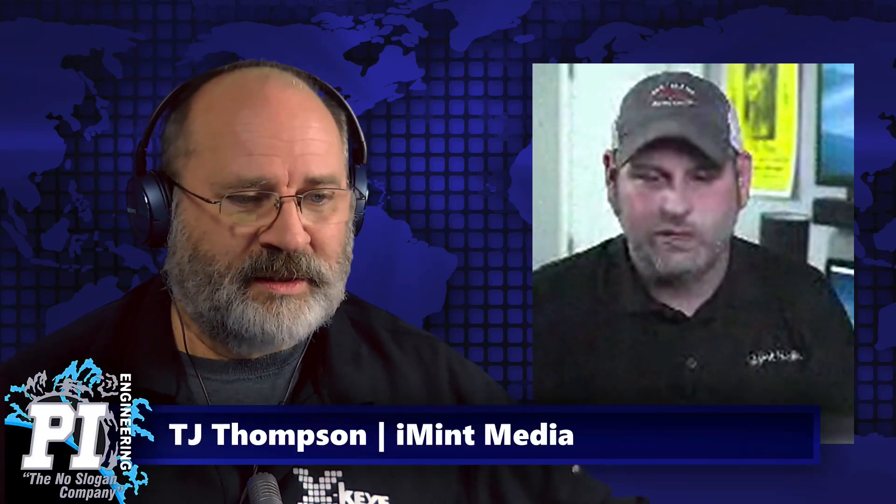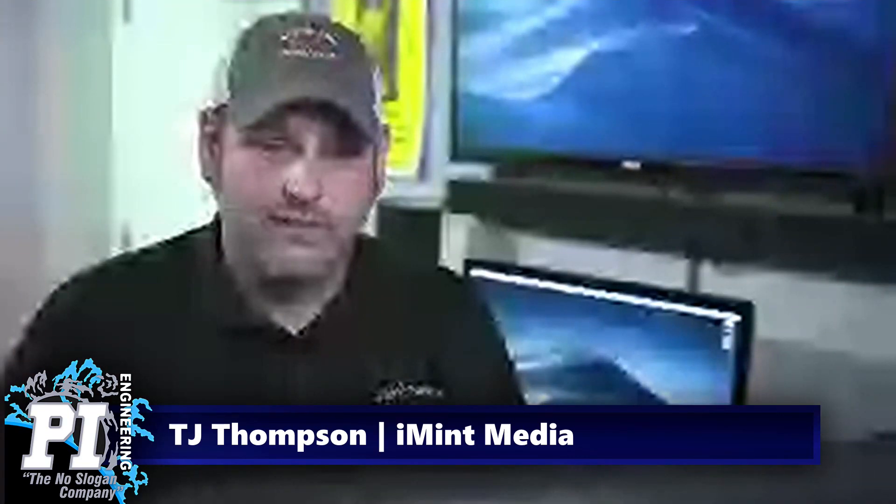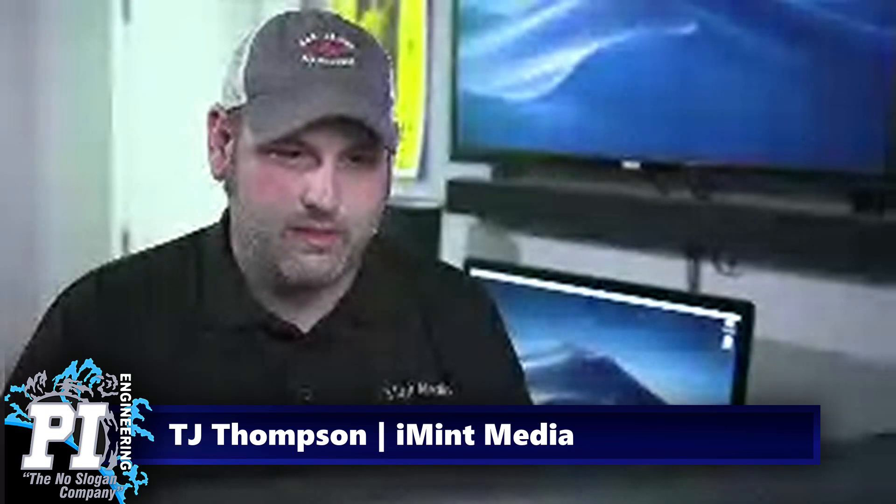Hey, TJ. How are you? I'm good. I see our connection's a little fuzzy at the moment, but it's been coming and going this morning. My TD is not here, so doing it myself. Just try that again. Hopefully this cleans up a little bit for you guys and we can work through this.